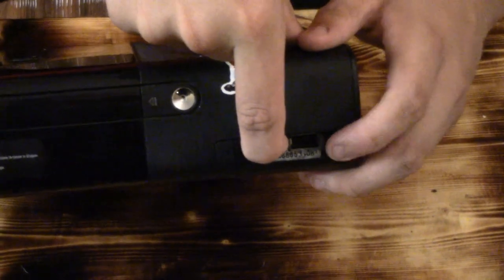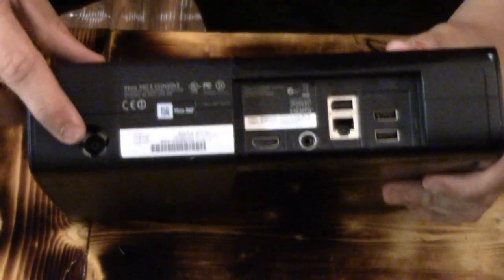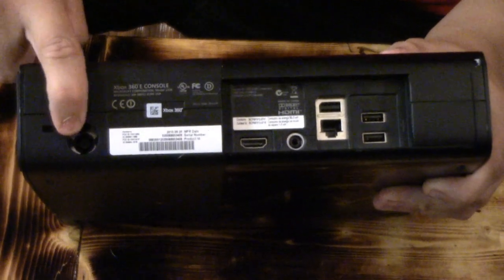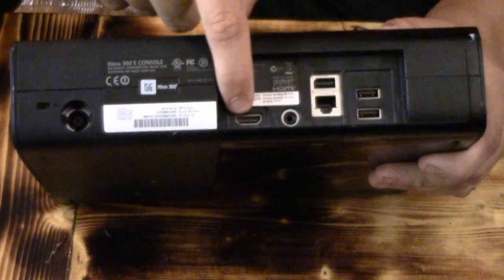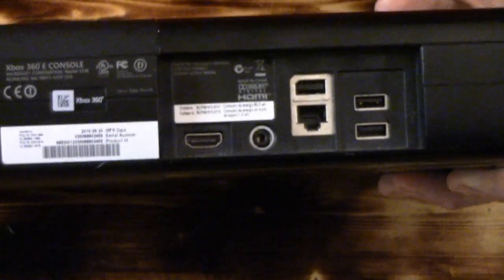It has two outlets so you can plug in two different controllers of the same system kind. This right here — you put the power cable into this outlet. And this right here you plug in — it has to be at least this shape — and then plug it into a TV or anything else.